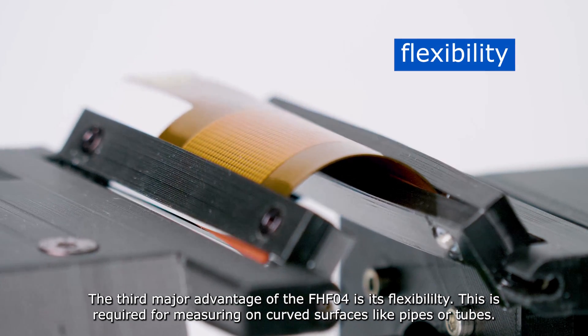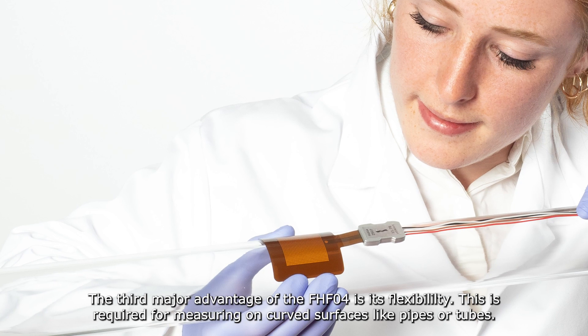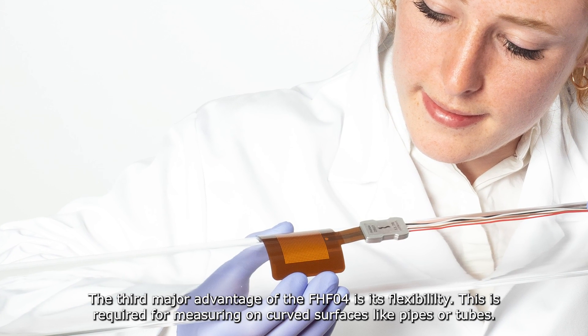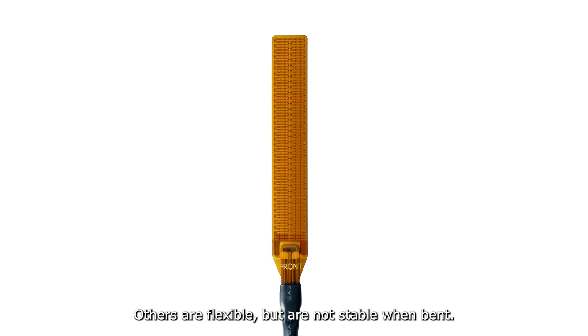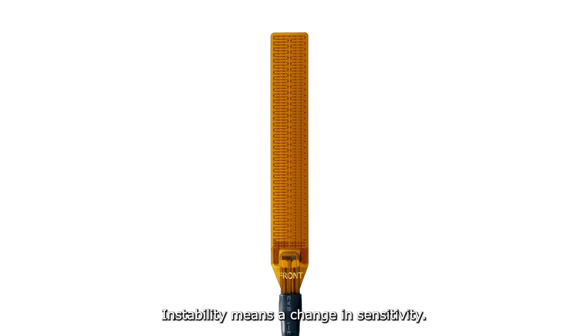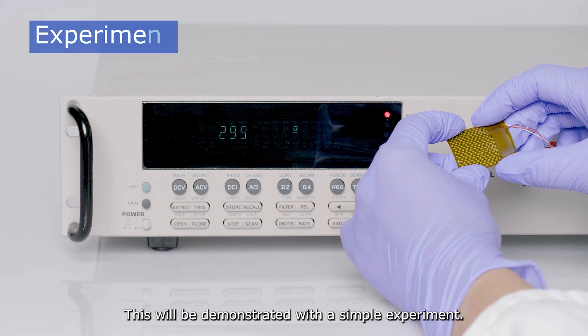The third major advantage of the FHFO4 is its flexibility. This is required for measuring on curved surfaces, like pipes or tubes. Some competitors have sensors that are not flexible at all; others are flexible but are not stable when bent. Instability means a change in sensitivity. This will be demonstrated with a simple experiment.